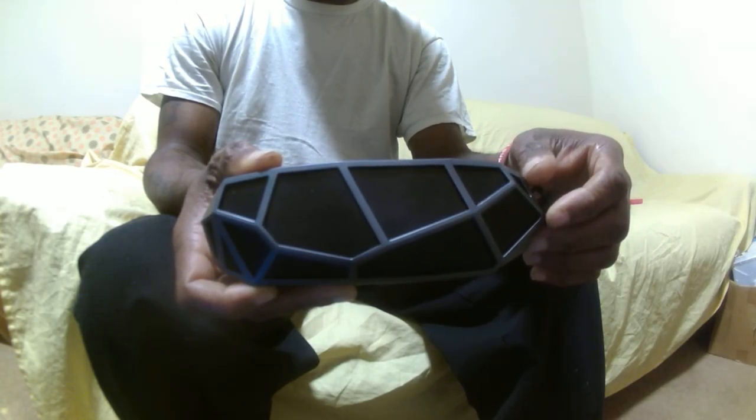I hope you guys enjoy this review and I hope you guys find the speaker to be interesting. The link will be in the description below just in case you guys are interested in purchasing this product. You guys have a great day — thank you for watching.